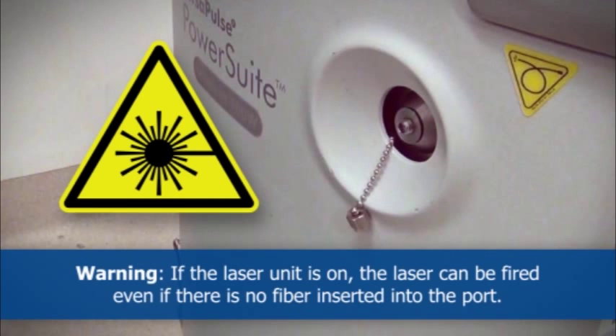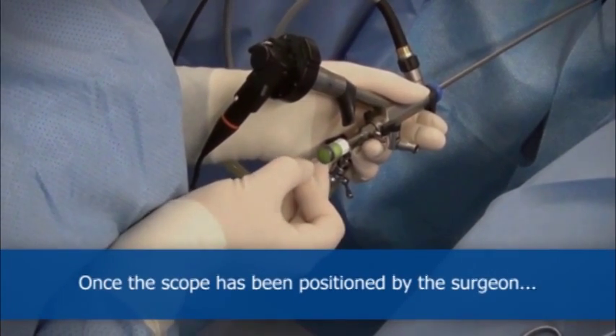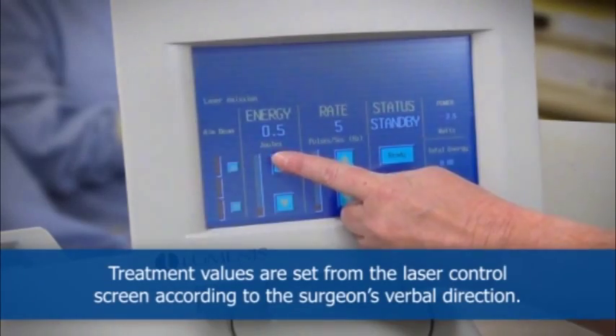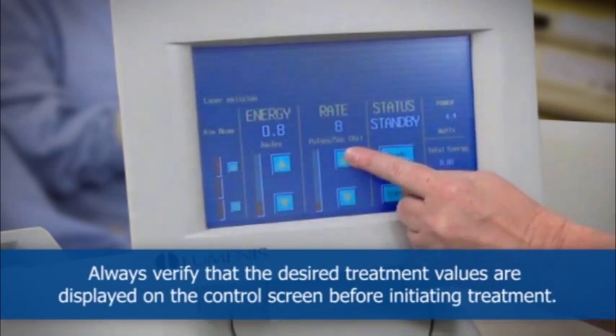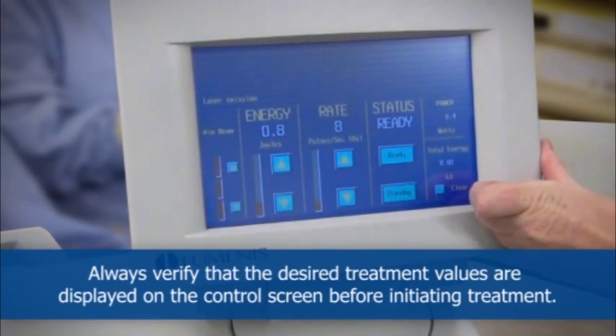If the laser unit is on, the laser can be fired even if there is no fiber inserted into the port. Once the scope has been positioned by the surgeon, the fiber tip is inserted through the working channel of the scope. Treatment values are set from the laser control screen according to the surgeon's verbal direction. Always verify that the desired treatment values are displayed on the control screen before initiating treatment.